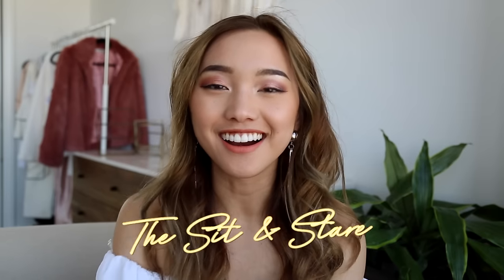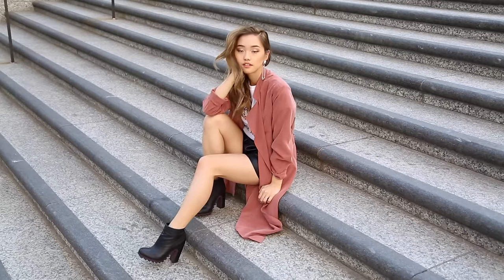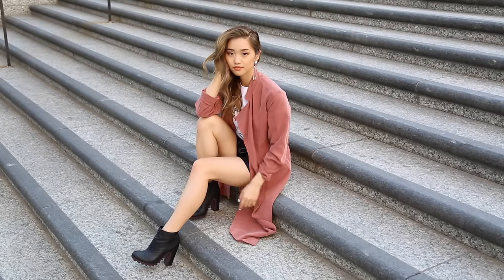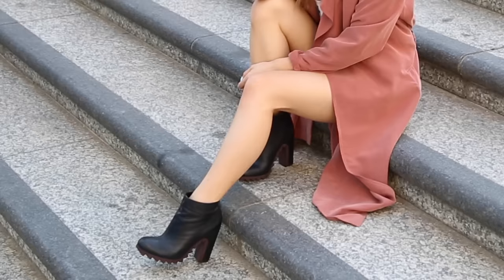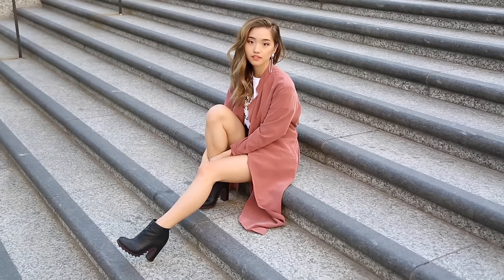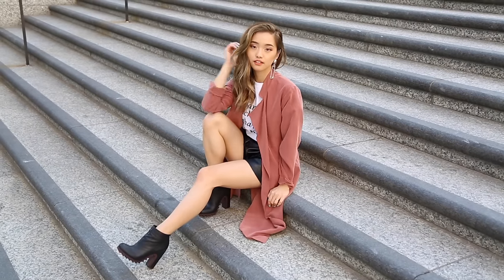Next up we've got the sit and stare. One of my favorite places to take photos are staircases because I just love how relaxed they look — it's very street style. One tip I have is to always keep your feet on different stairs or different steps because it gives the photo more layers and gives a chance for you to elongate your body even though you're sitting down. It just looks like you're chilling or you've had a really long day and just had to sit down and take a breather.